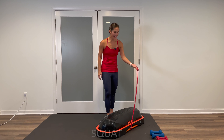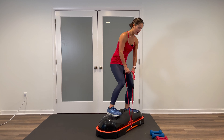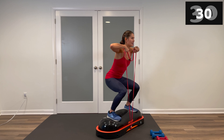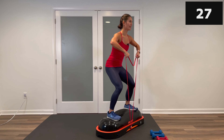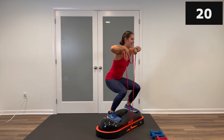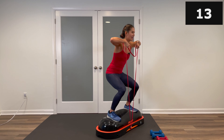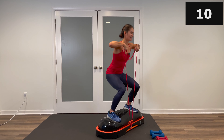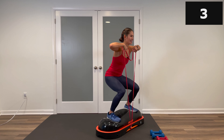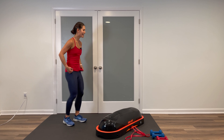Welcome back — we're on to set two of block number one. Kicking off is those upright rows and squats on top of the Terracore. Your band should already be looped; if you need to re-loop it, do that now. Carefully step on top — toes forward, feet shoulder-width apart, grab that band. The lower it is, the more intense. Squat and upright row — keep your gaze forward. This is a challenging move; the deeper the squat goes, the more intense. Listen to your body, do what feels right, and breathe. Five seconds left — and stop.